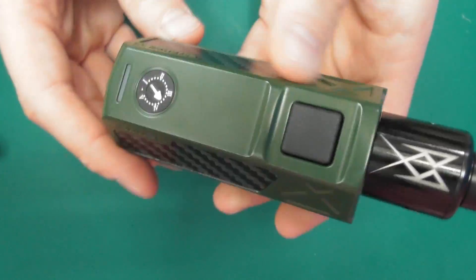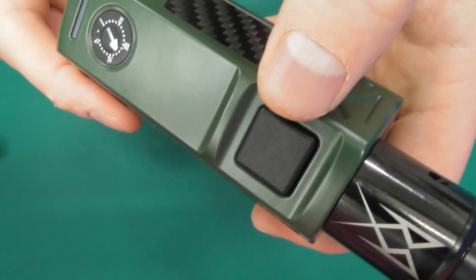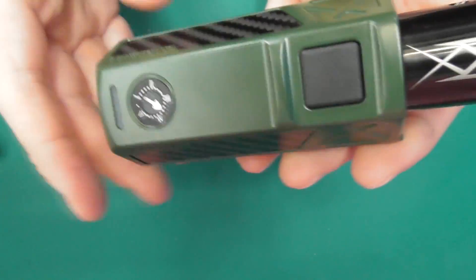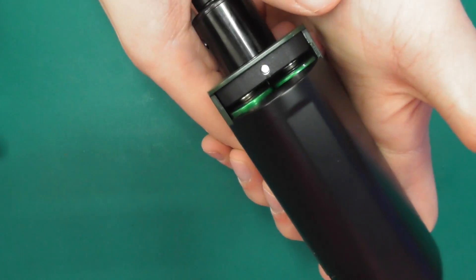Let's get into the door and the fire button — if you want to see that clicking in action, it's a big clicky press. Not to everyone's taste, this kind of fire button, but it's nice and big and it does the job. It's very iJoy-style. To get the door off, the best way is to thumb this bit here and push like that.